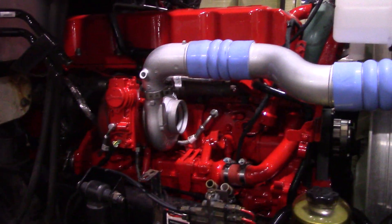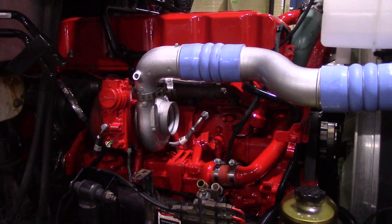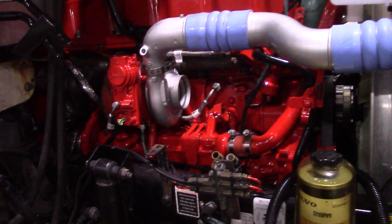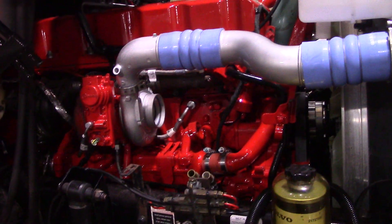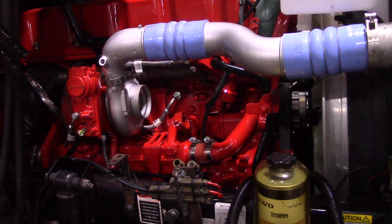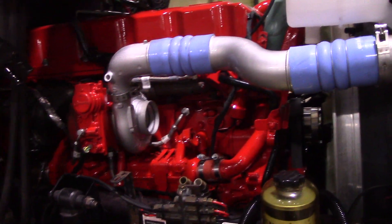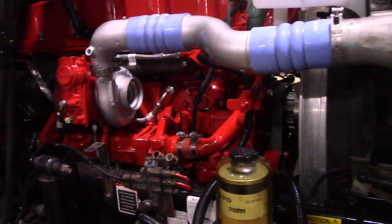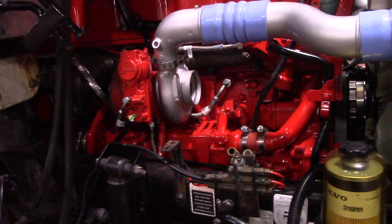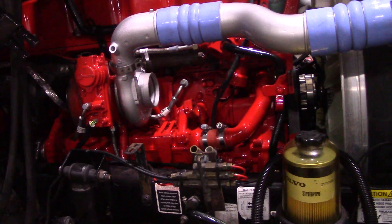Hey YouTube, Diesel Dan back again working on a 2015 CXU 613. This truck came in with multiple issues - EGR core was one of them, I was having some issues with the turbo actuator. I already had a turbo ordered for this truck previously, but then it went out on the road and disappeared for a while, so I finally got it back and I'm trying to take care of all the issues.